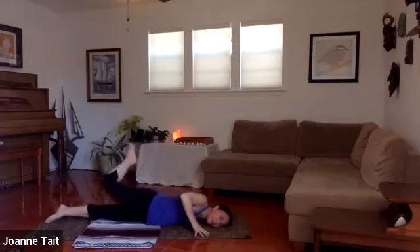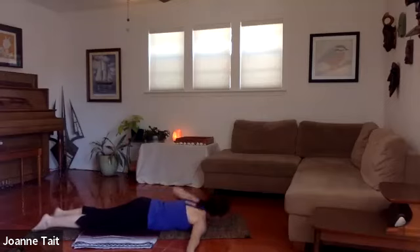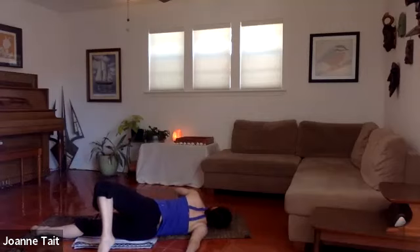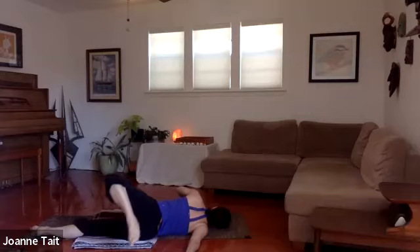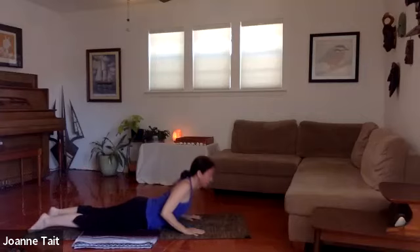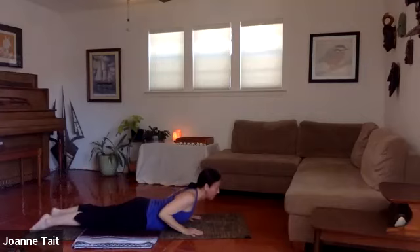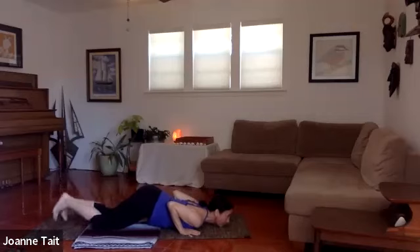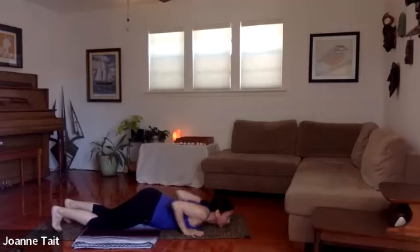The extended foot behind you is optional. Come back to the belly, switch the arms and switch the cheek, and open up. Take a couple of breaths on this side. Slowly unwind, bring that hand back next to your chest, tops of the feet down.